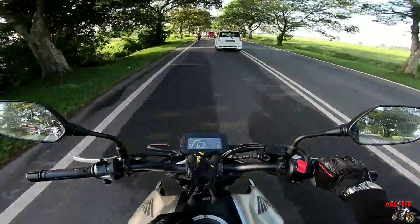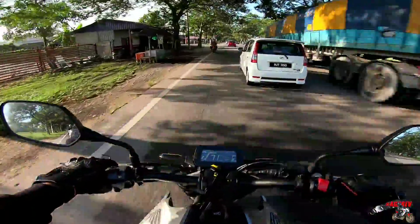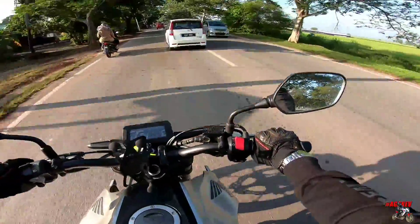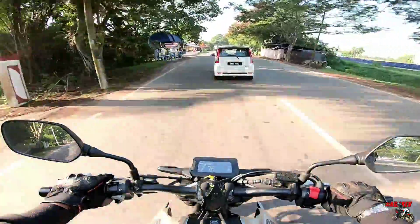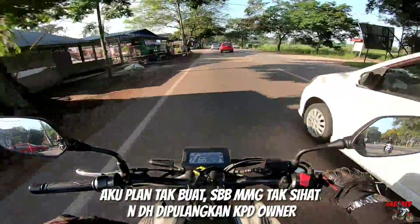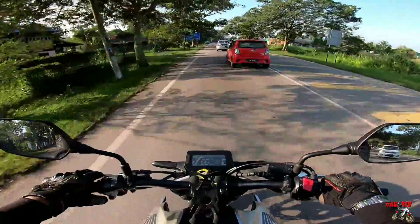Okay, untuk video hari ni, aku just nak buat explanation lah, walkaround, honest review mengenai CV250R ni. Walkaround aku tak suruh lah nak buat ke tak, sebab banyak lah orang nak cover motor ni kan. Tapi maybe aku akan buat kot, versi aku lah. No music, no apa. Raw punya video. Okay, aku kumulakan lah.